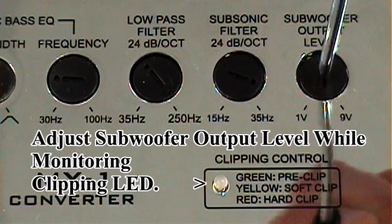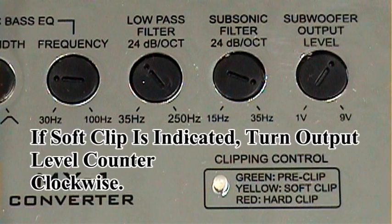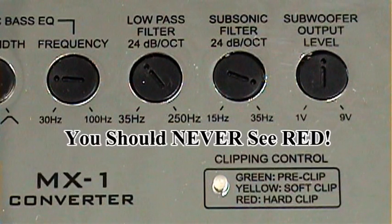As you're making your adjustments, you'll see that the clipping control will begin to show a pre-clip condition, a soft clip condition, or a hard clip condition. As soon as you see yellow for soft clip, you know that you need to back it down just a hair to get into a safe operating condition. If you ever see red for hard clip, your amplifier has probably gone into protection, and you know that you've turned it well past the capacity of either your amplifier, subwoofer, or electrical system.